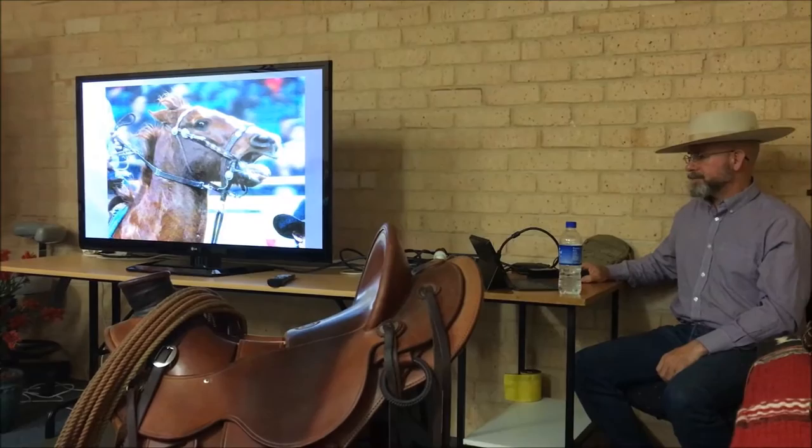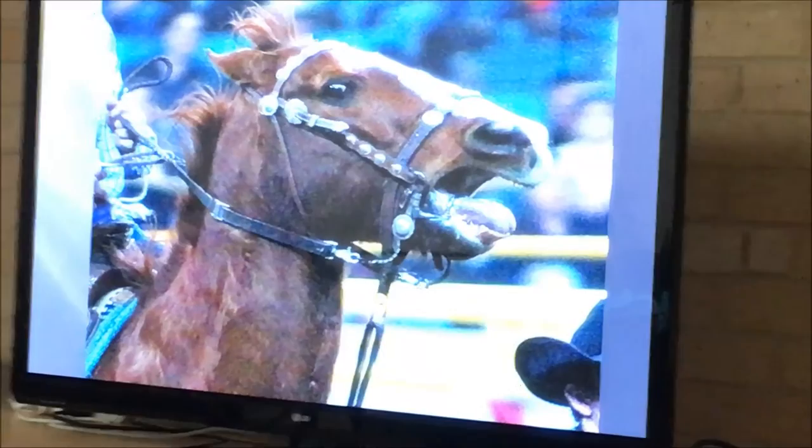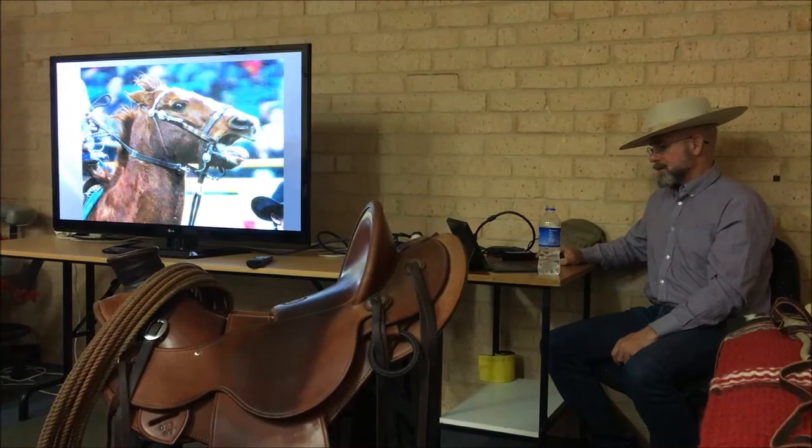And if we have too much tongue relief, we get stuff like that — the tongue goes all the way up into that bit. That's a modern correction bit. Almost every Western sport trainer has a whole wall full of them, but most people don't know what it's actually doing. When we pull on that, it's really easy for the tongue, depending on the conformation of the tongue, to go up into that port, and then it's rammed into the bars and all kinds of stuff.